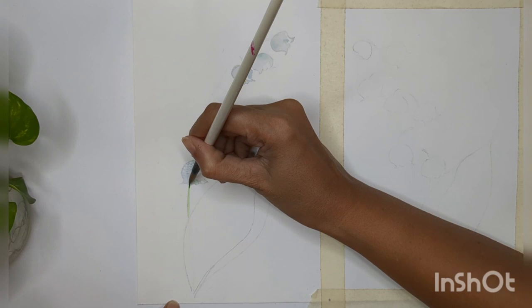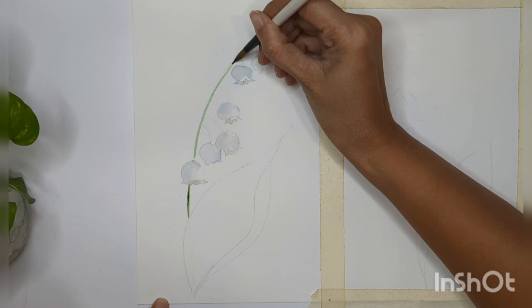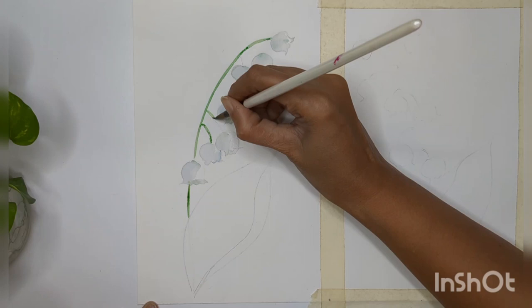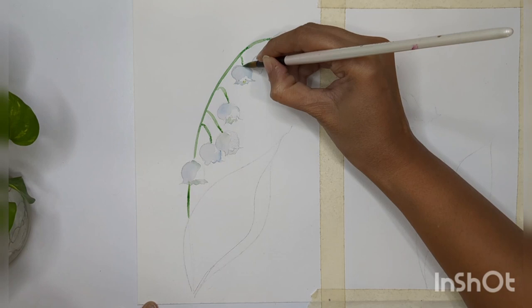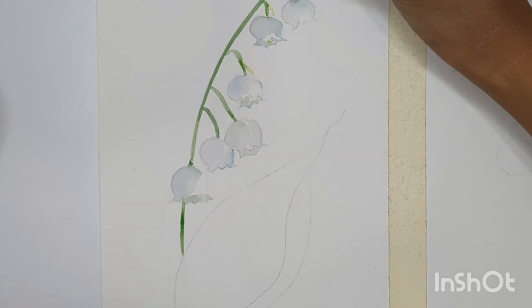Now let's add stems. I'm using sap green for the stems and sub-stems for all the flowers. You can use a smaller brush size for fine structures, but I'm using the tip of my brush to create these structures. I'm attaching all the flowers to the main stem using sub-stems, and with a very light green shade I'm adding a little extended structure for each flower.